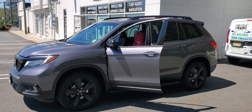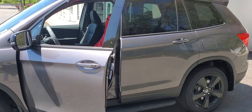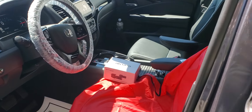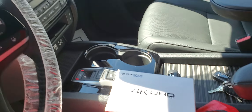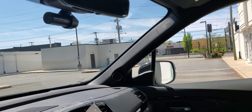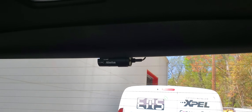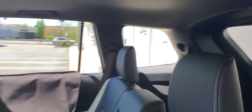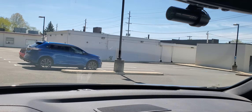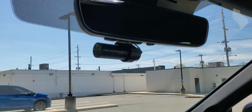Hey, what's going on everyone. Here I got a 2020 Honda Passport. We installed a Blackview dash cam, the DR900 4K. We also hardwired it to the vehicle. There's your front camera and there is your rear camera. Power is on and powers off with the vehicle — don't need to plug it in.